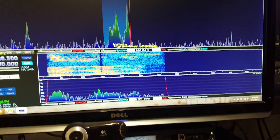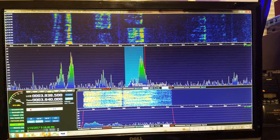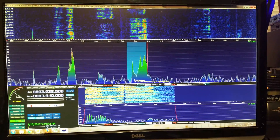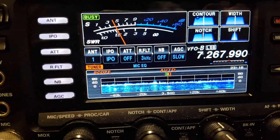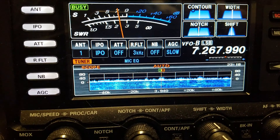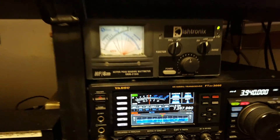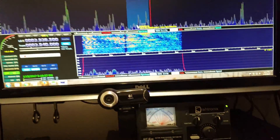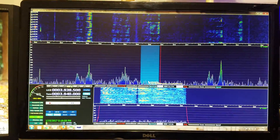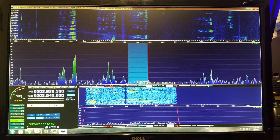This is Steve KA9MOT. As you can see, it looks beautiful — that display is so much more usable than that mess. We can actually change the bandwidth of that as well. This is what we've got, it works, and I'm pretty happy with it. With that, we'll say 73.